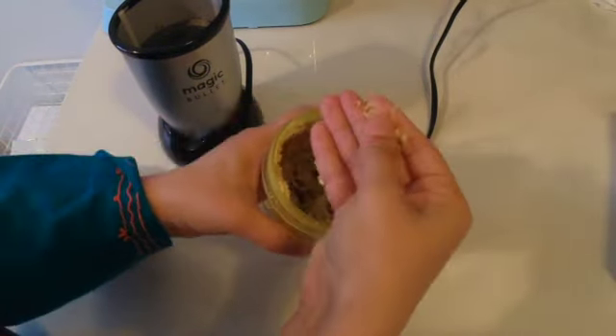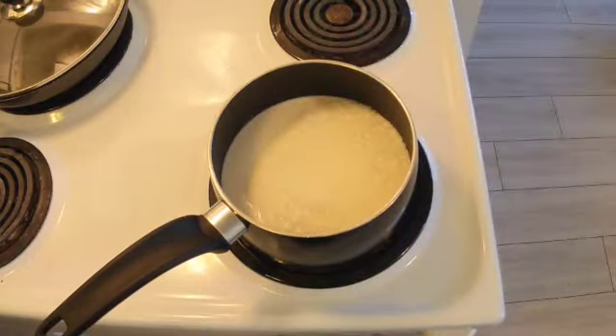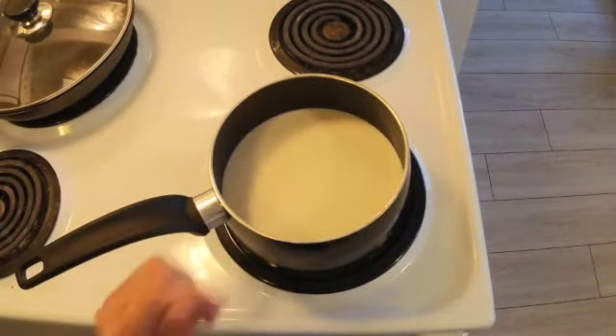Now grab a pan and pour in your milk. Warm it up gently and add saffron strands to infuse their exquisite color and flavor.